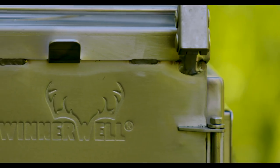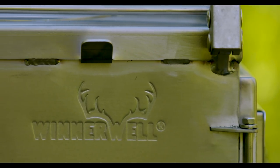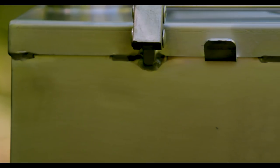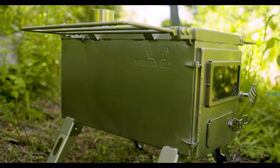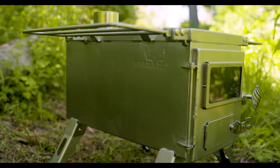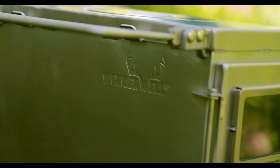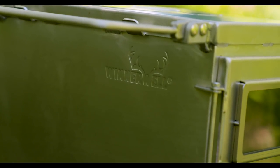The first thing you'll notice about these Winterwell stoves is that they're precision-crafted in 304 stainless steel. The quality of the welds and attention to detail sets these stoves apart from anything else out there. The stainless steel handles the heat really well, will never rust or corrode, and after the first burn it starts to take on a really nice patina color.